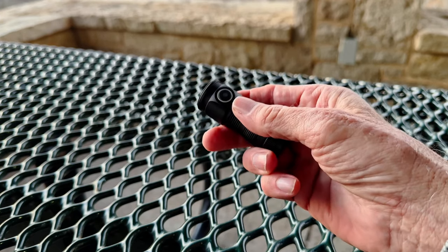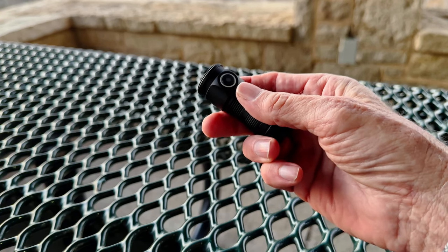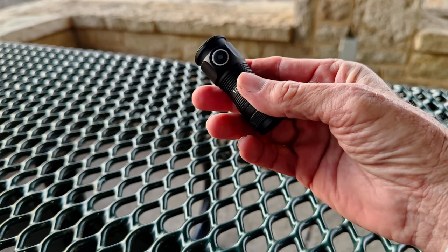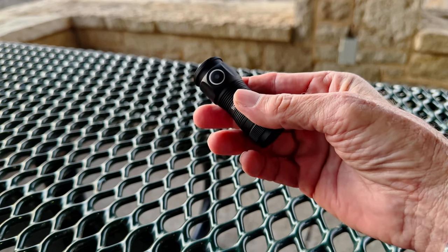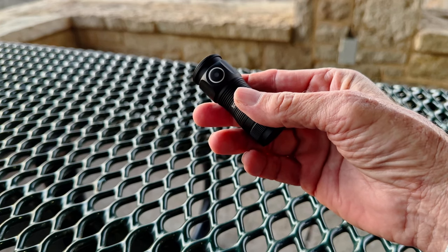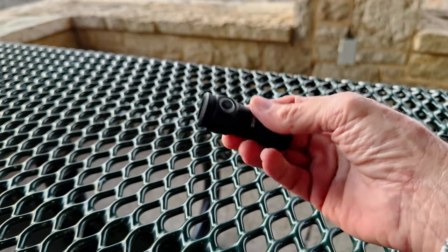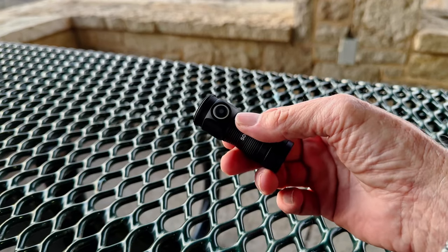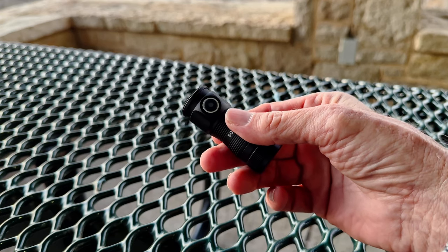Well, I know you're not here to listen to me — you want to see the field test, and given the environment tonight I want to get up and start moving. In addition to the temperature, we're going to have about a three-quarter moon out tonight. It's going to be very bright out there — clear night, with the usual light pollution from the surrounding city on top of the moonlight. It's going to be a very challenging test for a small light, but this light is supposed to have a big punch at the top end.